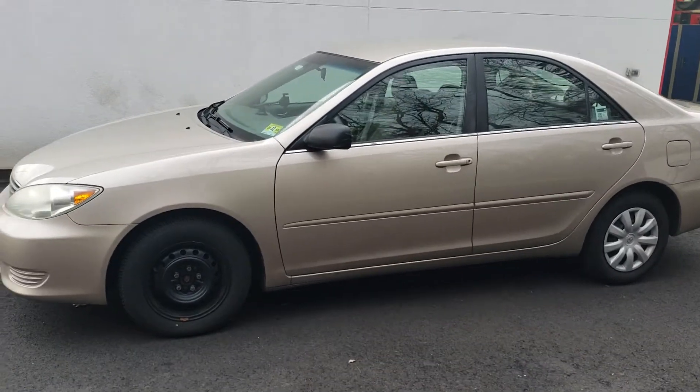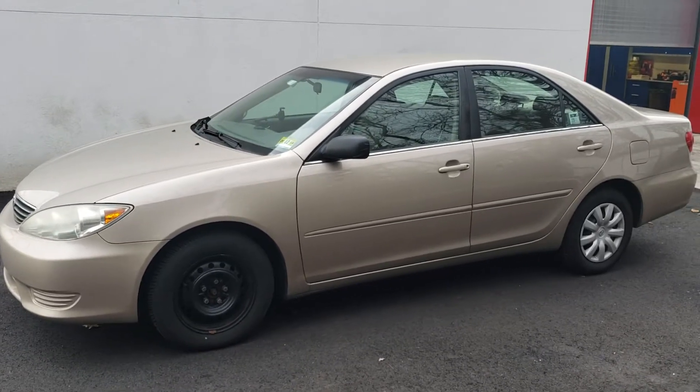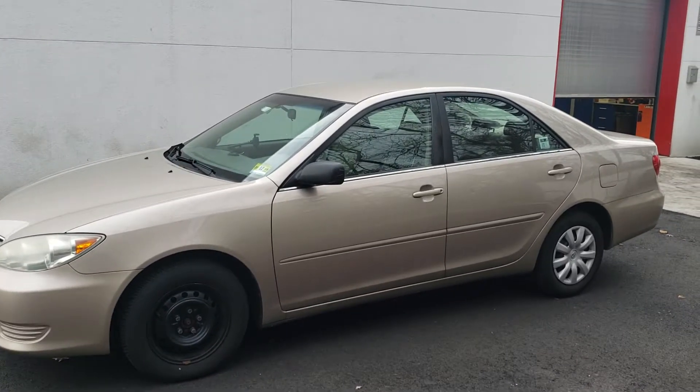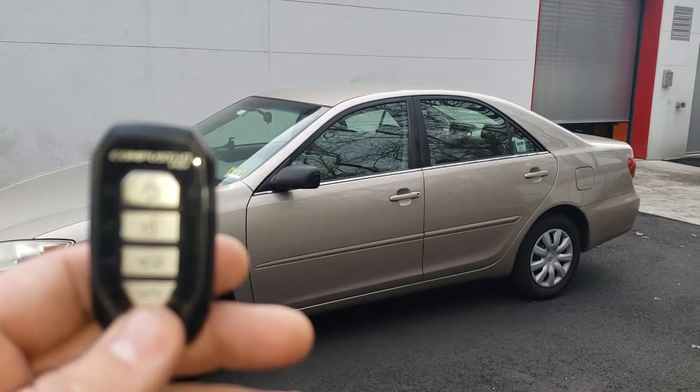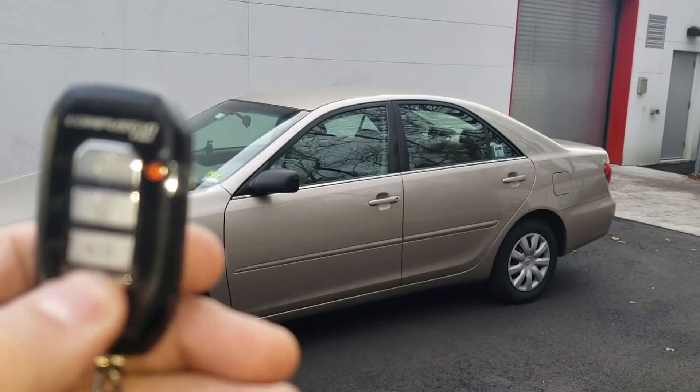Here we have this 2005 Toyota Camry. We installed a CompuStar four-button two-way remote start system. Here's your remote — the key at the bottom is your remote start. Press and hold to activate.